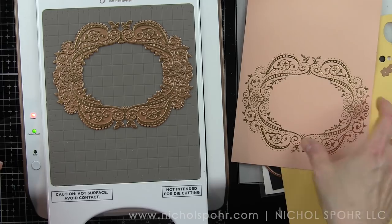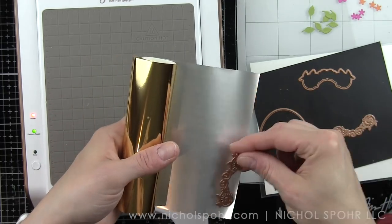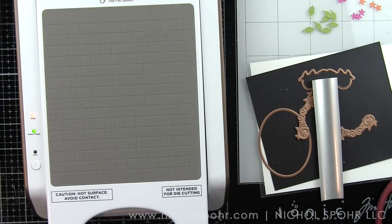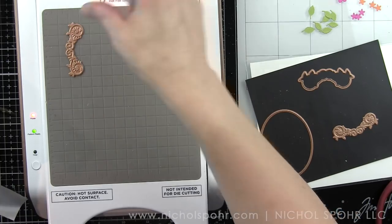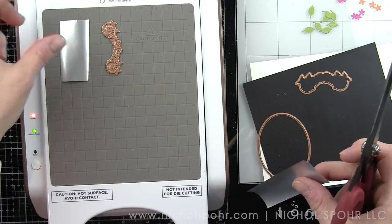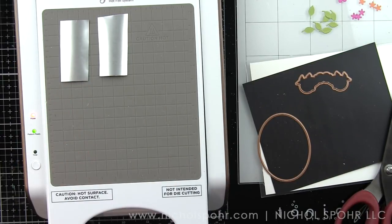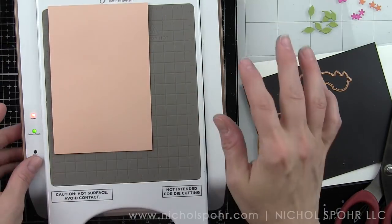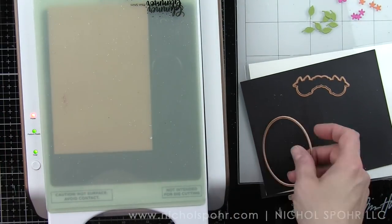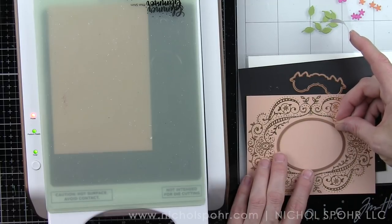There are a couple of places that have a little over-foiling that can be easily removed with a sand eraser. I'm also going to foil the two little bracket images — I'm going to place them on the outer sides of my filigree frame, but you could also place them anywhere or use them on their own. I'm going to trim down a couple of smaller pieces of the polished brass foil and run those through with a scrap of the Peaches and Cream Fun Stampers Journey cardstock. I'm also going to line up that oval die in the center of the filigree frame.